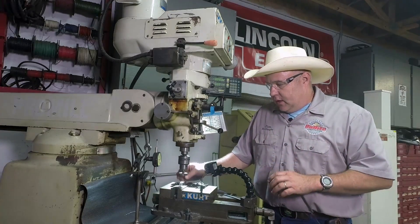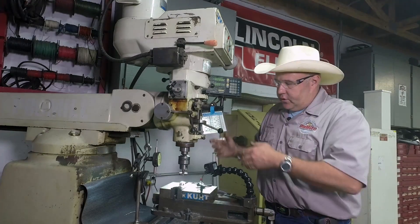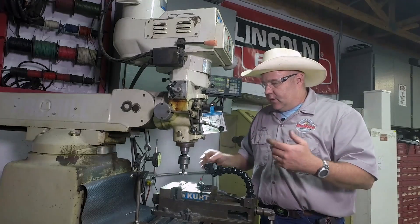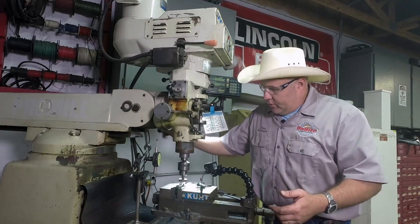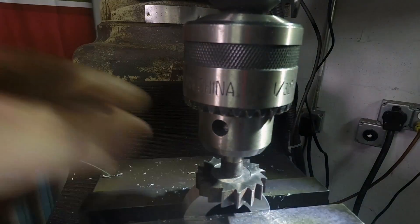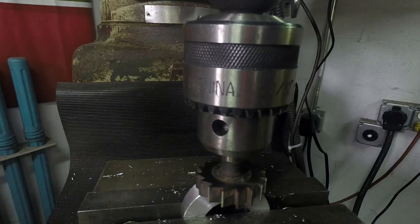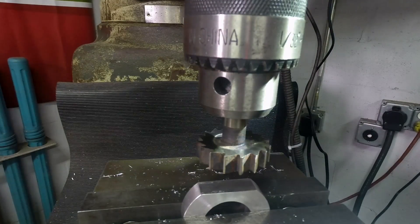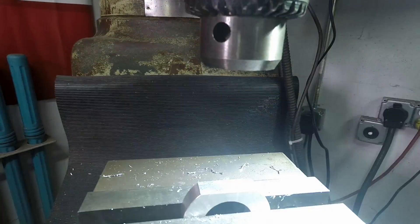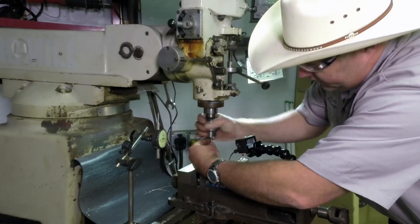One of the things I need to do — I've got all these parts made — is re-square this to the quill. I could do it a lot of different ways; you can do it with dial indicators. But one real quick simple way is just to take a tool that's flat on the bottom, machined flat on the edge, put it in the quill, bring it down, and then tighten the clamp. It's good and tight now.